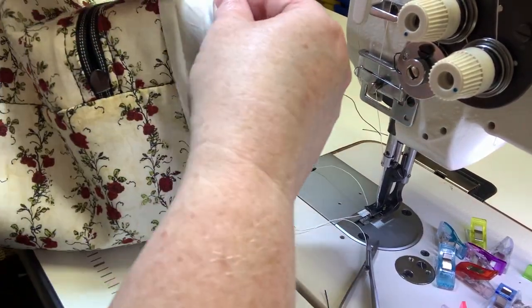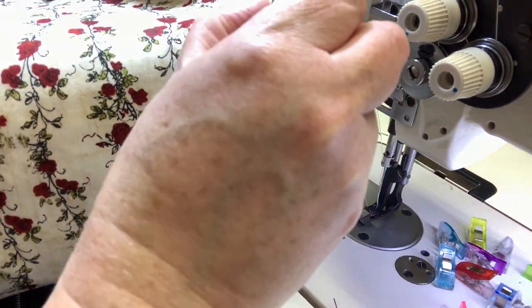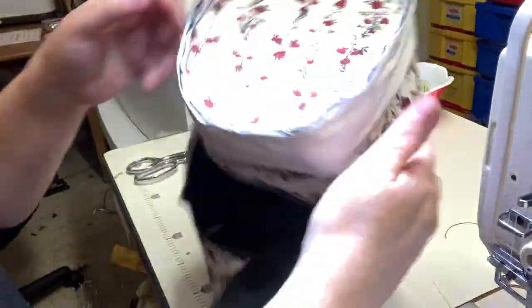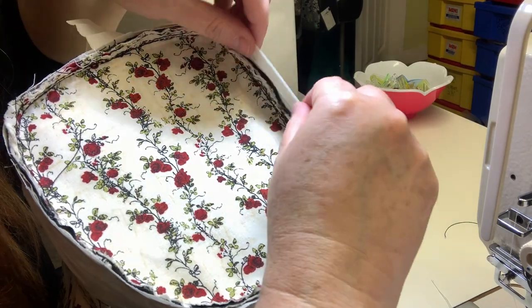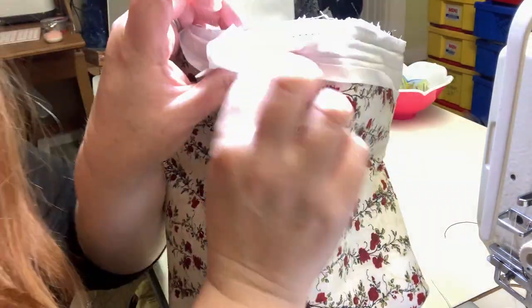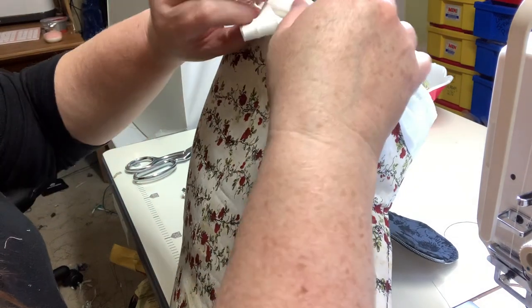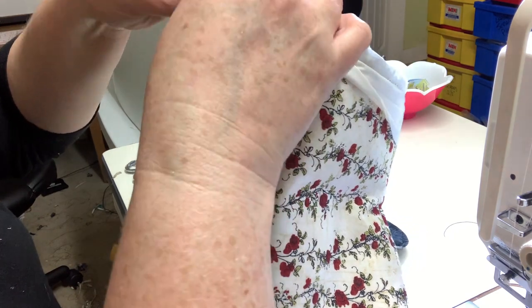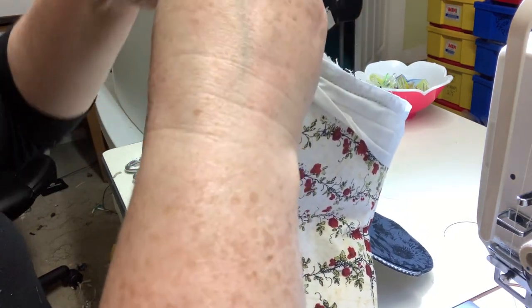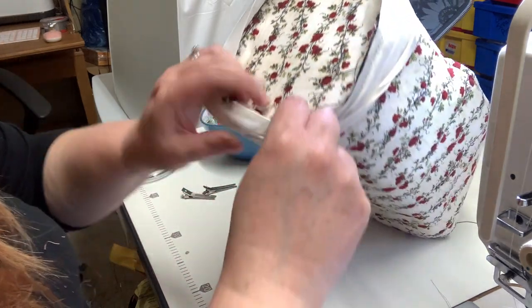We have that all done. Just double-check that the binding was caught all the way around, that it didn't get folded up onto itself - that all worked out well. Now what we're going to do is take that other raw edge of the binding, fold it into the center, and then fold it again over top of that seam. You want that raw edge to be folded into the center of the binding tape - it should go there naturally. Then take that whole edge and enclose the raw edge of the bag, flipping it over to the other side. We have no raw edges there.